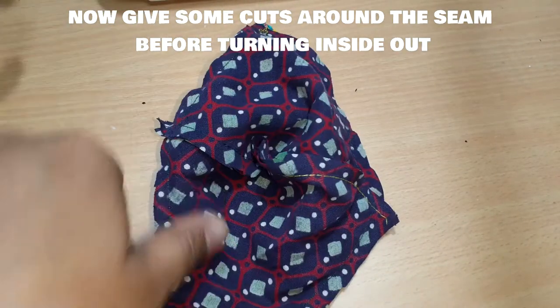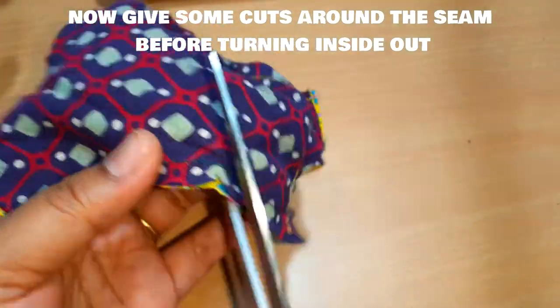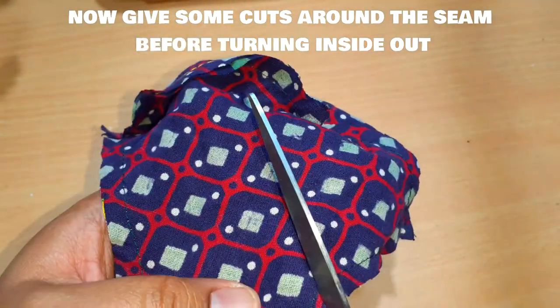After stitching, we have to give small cuts along the seam area and along the curved area so that it will be easier for us to turn the fabric inside out.